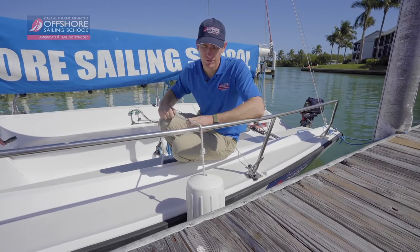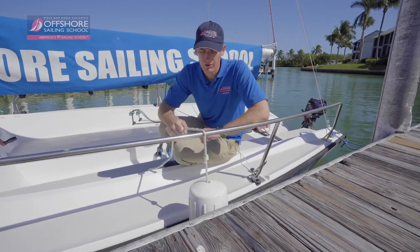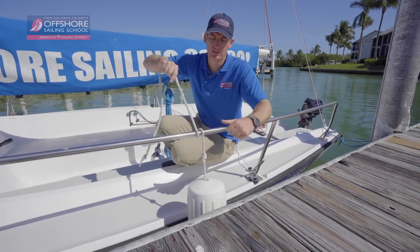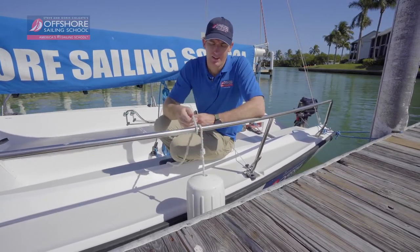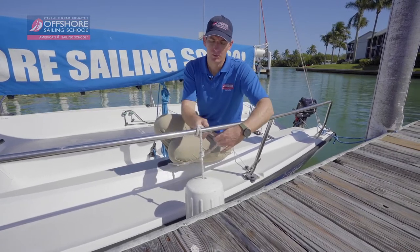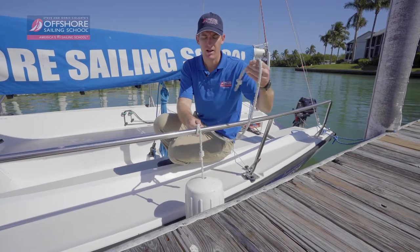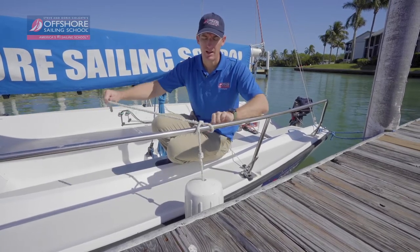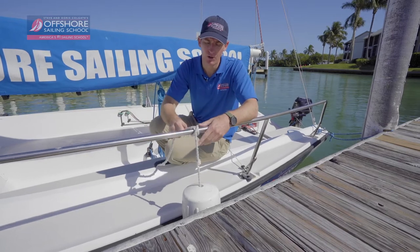Now here are the steps for securing the clove hitch. Your first step is to go around the railing of the lifeline one full rotation like so. Next step is to cross over the standing part, continue going around the railing, and thread it right back through the same opening you just made, pulling that tight. So now you have a clove hitch.